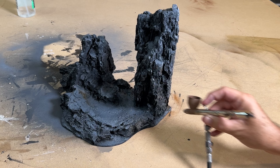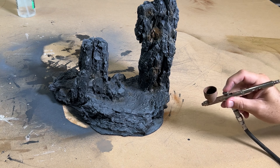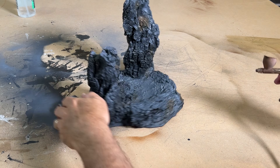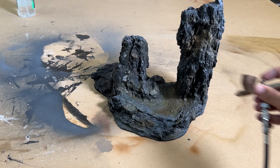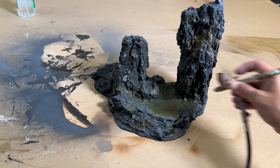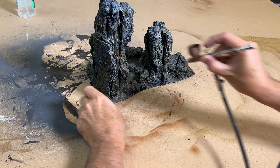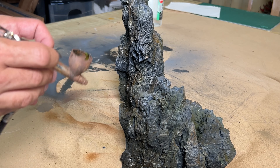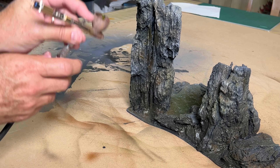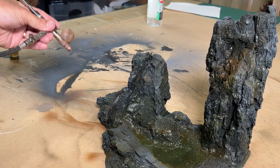I used a range of different browns and greens to build up a mottled and grimy range of tones. The random variations of color give the rocks a much more natural look. I went over the whole piece with sepia ink and brown and black washes to help tie everything together tonally, concentrating on certain areas to provide more depth. An airbrush is a fantastic tool for this technique, making the process so much faster and more fun than with a standard brush and is well worth the investment.